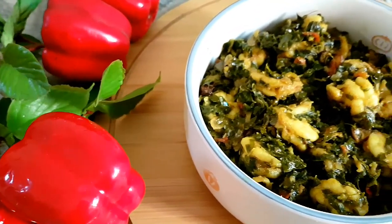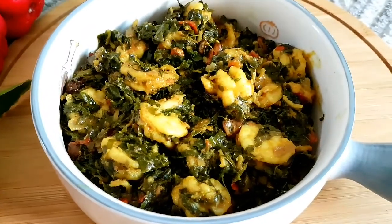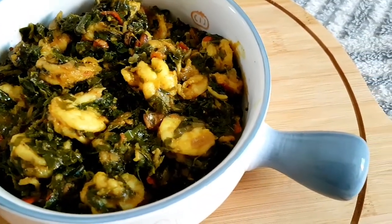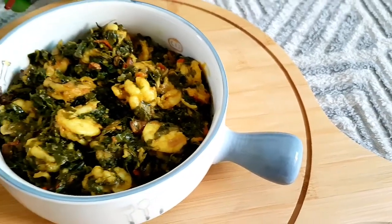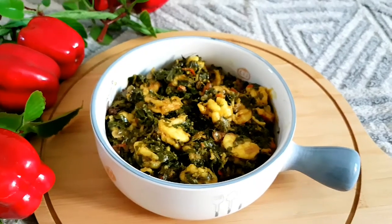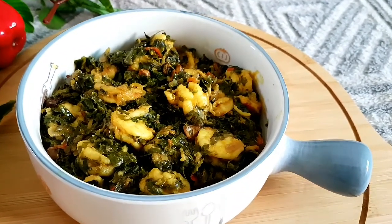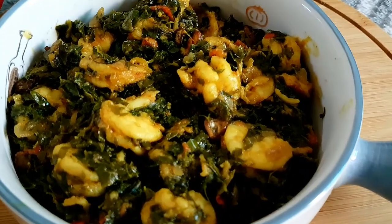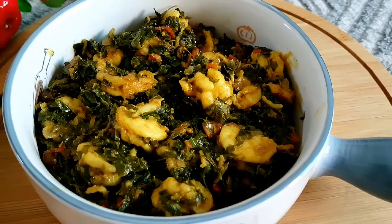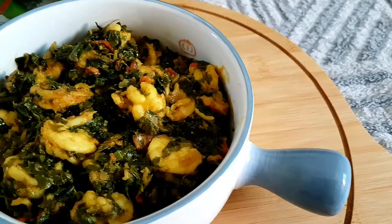I hope you liked today's recipe — this is a very easy and simple drumstick leaves with prawns recipe. Please do give it a try and let me know your review in the comment section below. Hit that like button if you like today's recipe, share this recipe with your friends and family, and please consider subscribing if you haven't subscribed so far. See you in my next video, and thanks for watching!